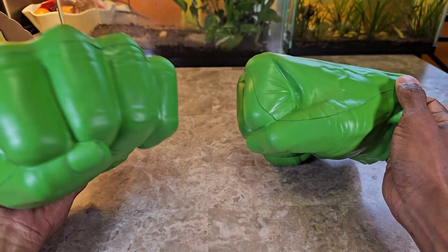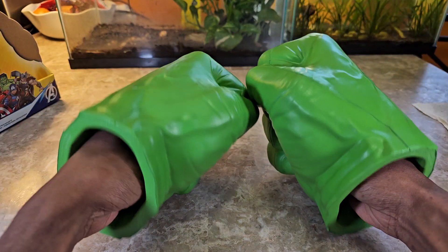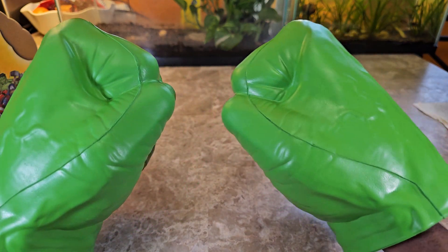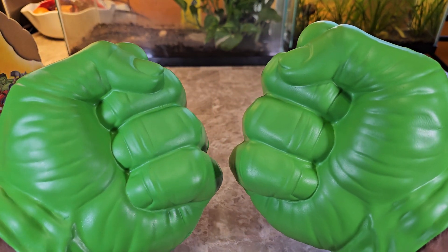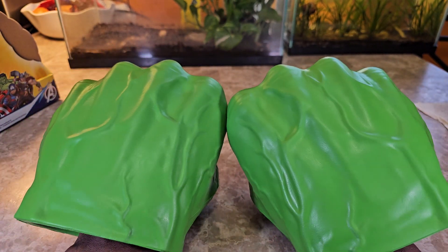You can see there's a seam line going across, which is very obvious. It's probably more noticeable on camera than in person, but it's still there. When you're playing with it, you're not going to be looking at that. They do have some veins molded into them.